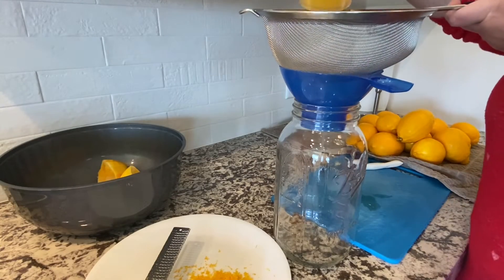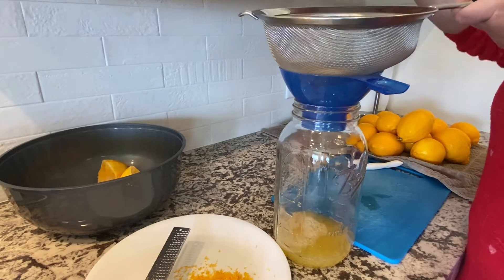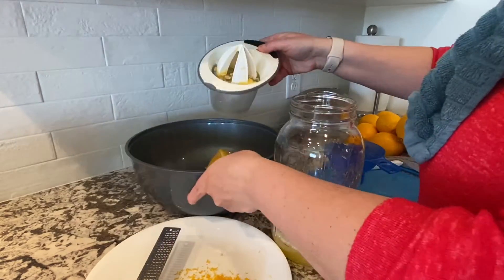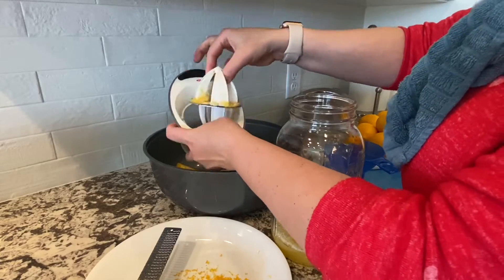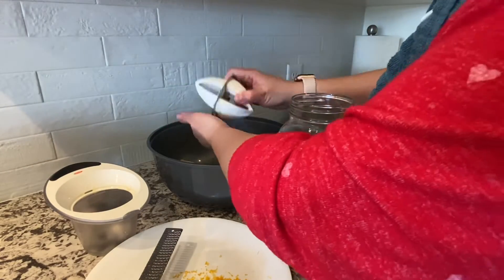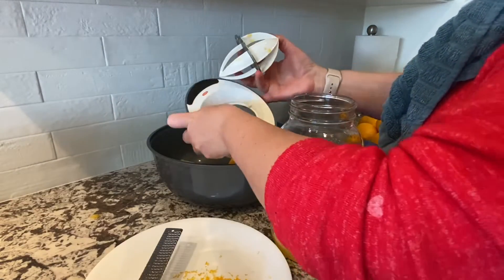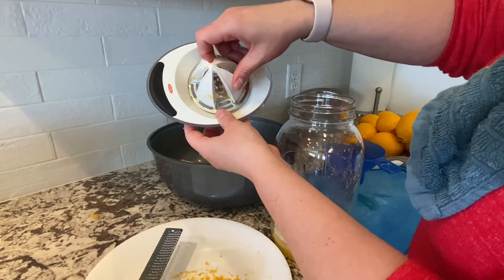Once I get a full juicer container, I just use a strainer to strain off any extra seeds that might come out, and then just put it in the vessel that I'm working with. Then I clean out my juicer of all those remaining bits and just start the process all over again.